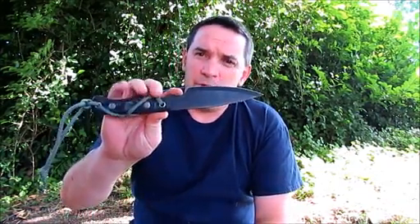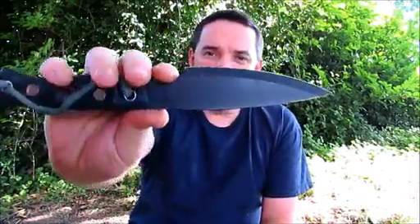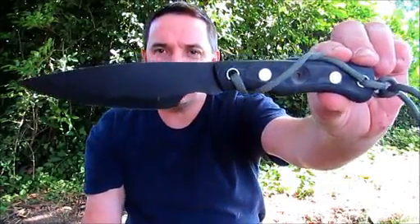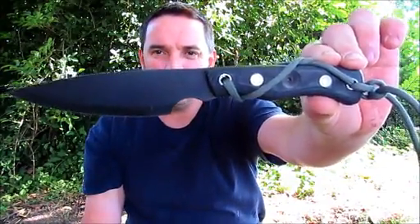Hey guys, it's Darren with East Woodland Survival. Today I'm going to do a little product review. It's a new knife from Habilis called the Wanderer. I've been using this the last couple of weeks, and we're just going to run it through the ringer. So far I'm liking it. It's just kind of a small camp knife. I'll get you a better view of it here in just a second on the log, so stay with me guys.